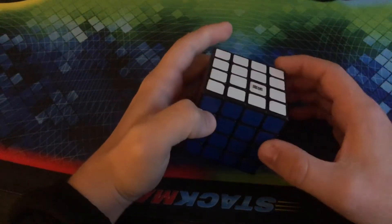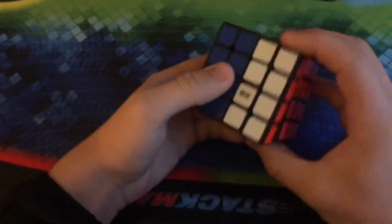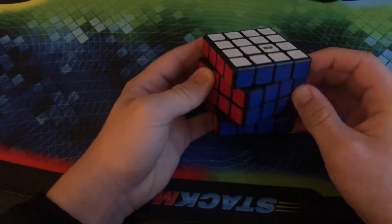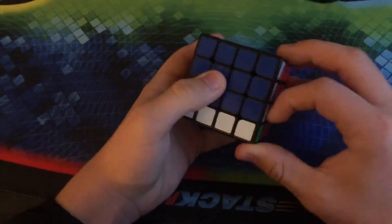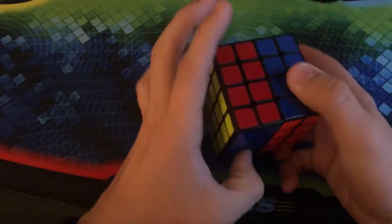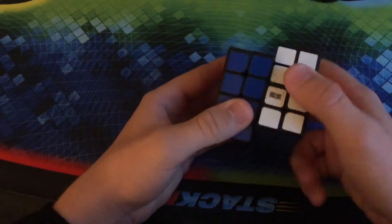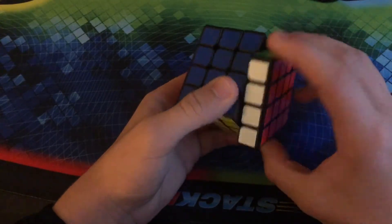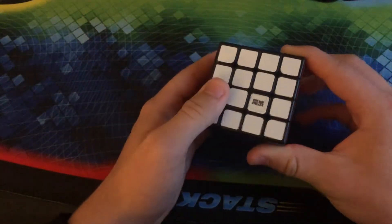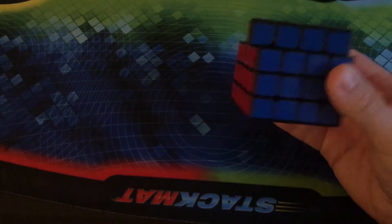Here we have my main 4x4: this is the Moyu Aosu WRM 4x4. I absolutely love this thing. It's the only real speed cube I have in my collection that has premium performance. It has magnets and it just flows so smoothly. The inner layer magnets are a lot stronger — you can totally feel the click. The outer layer magnets you have to turn very slowly to feel. It's easily in contention for one of the best puzzles ever made and one of my personal favorites.